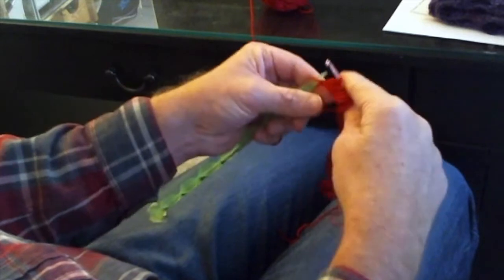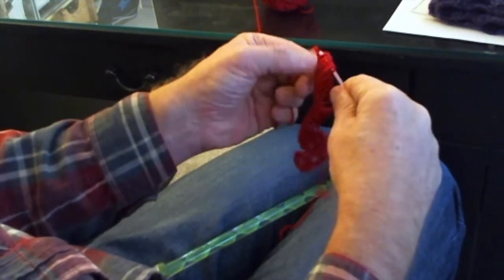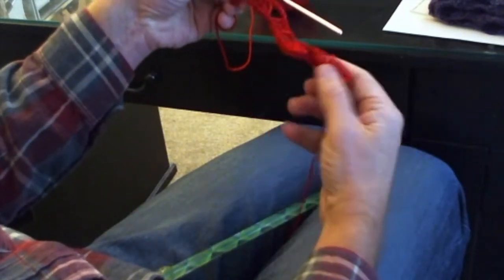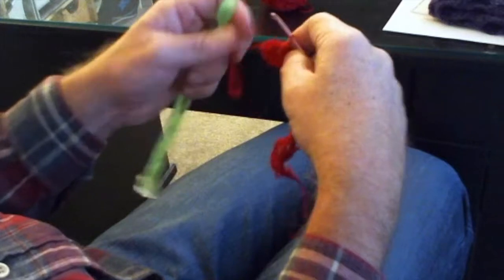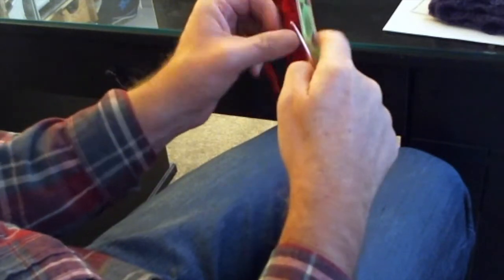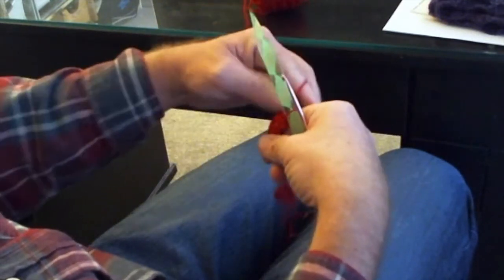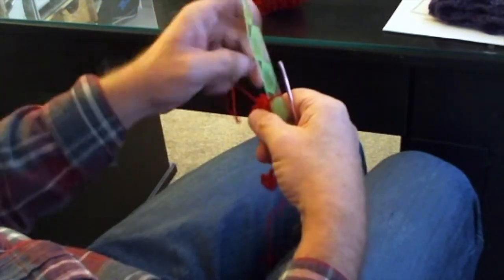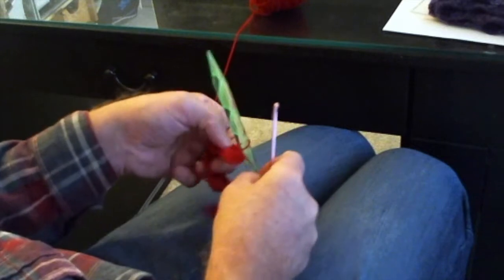This is the only time you'll do this foundation row sequence. Yarn over and pull that through all ten stitches and the one on the hook — just a slip stitch. In essence, you can see it's already starting to ripple a little bit. Then, without turning our work, we're going to move this first slip stitch onto the size 17 needle and then turn our work. Tighten that up a little bit. Now the next row is going to be a matter of pulling up 40 more loops, with the needle tucked between your legs.